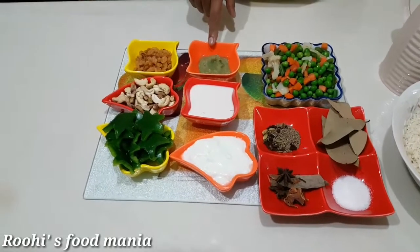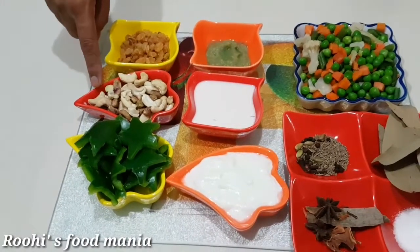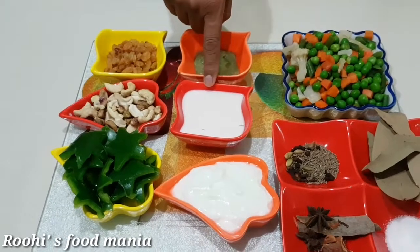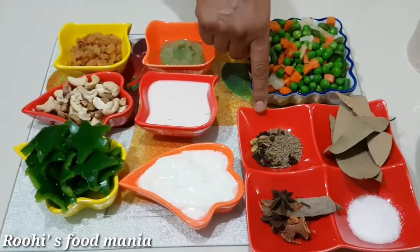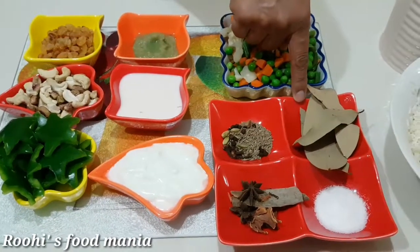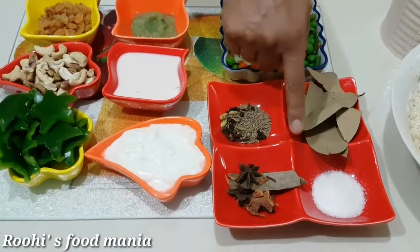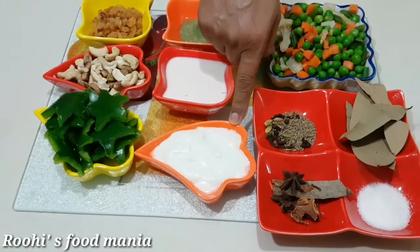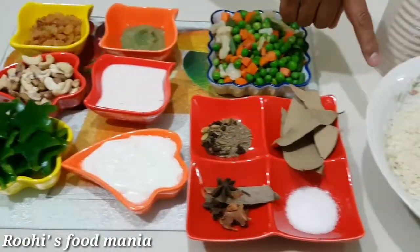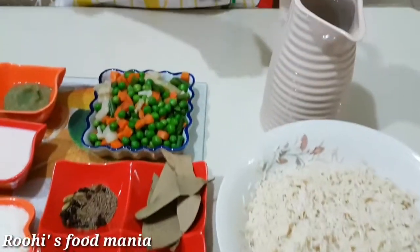Ginger garlic paste, raisins, mixed dry fruits, saffron with milk, cumin seeds, clove, black pepper, cardamom, bay leaf, cinnamon stick, salt, yogurt, capsicum, soaked rice, and water.